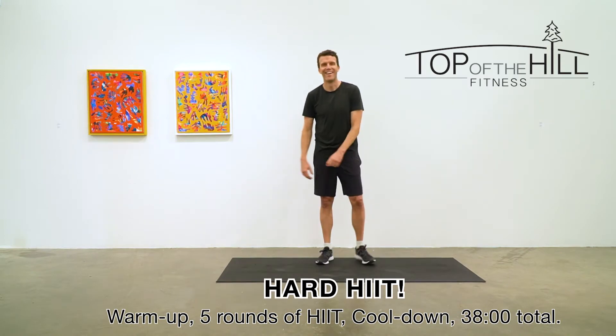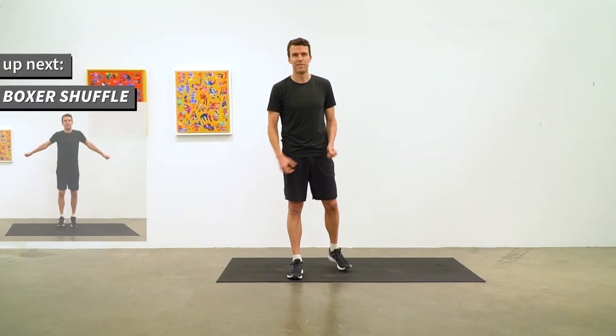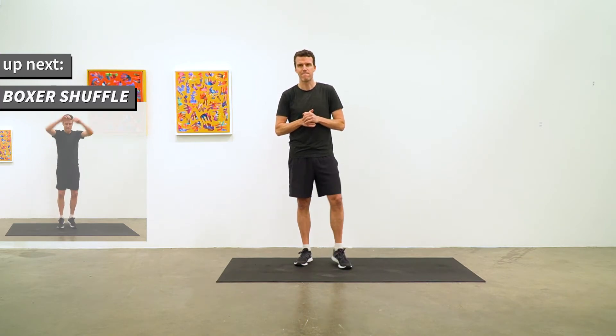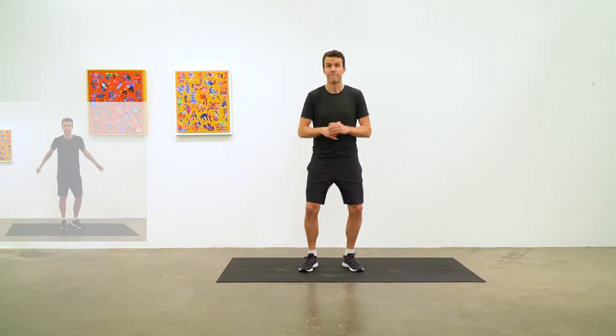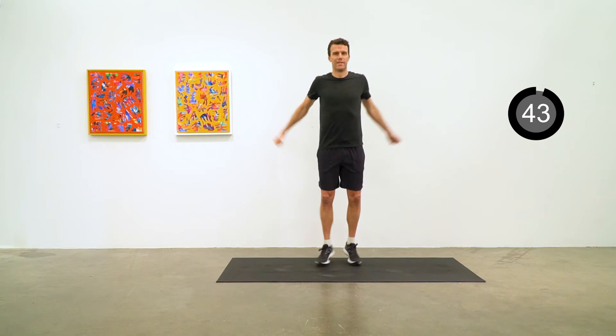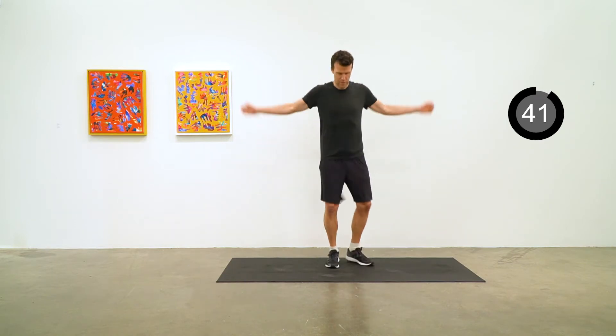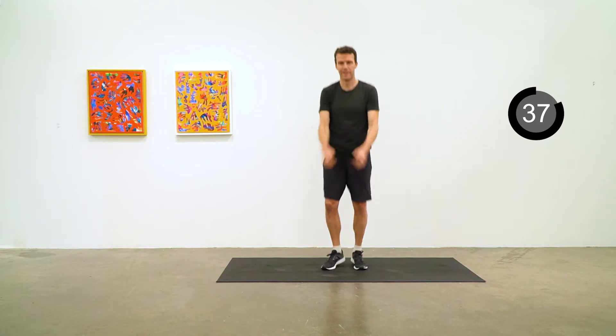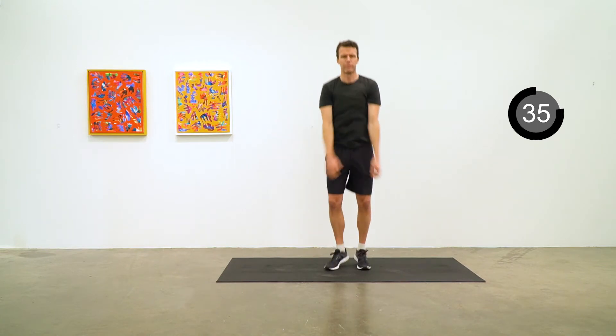Let's get ready for a warm-up starting in a few seconds here with a boxer shuffle. Think about being nice and light on your feet and let's move those arms around at the same time. Loosen up the shoulder, starting with keeping your jaw nice and loose and your neck nice and loose.